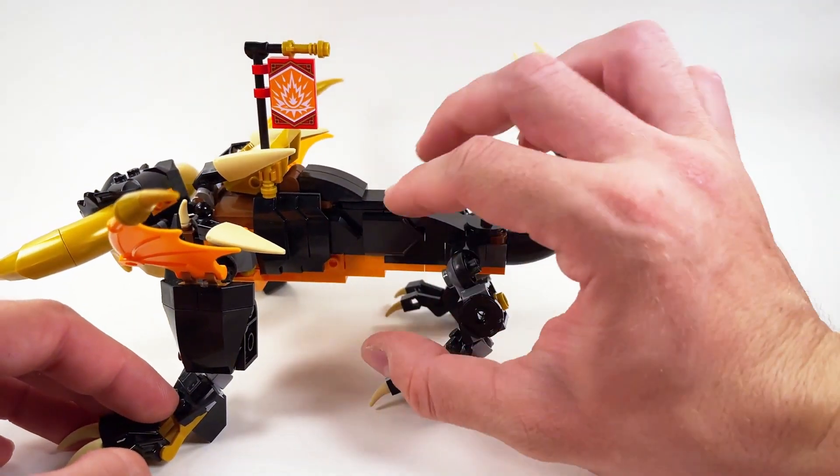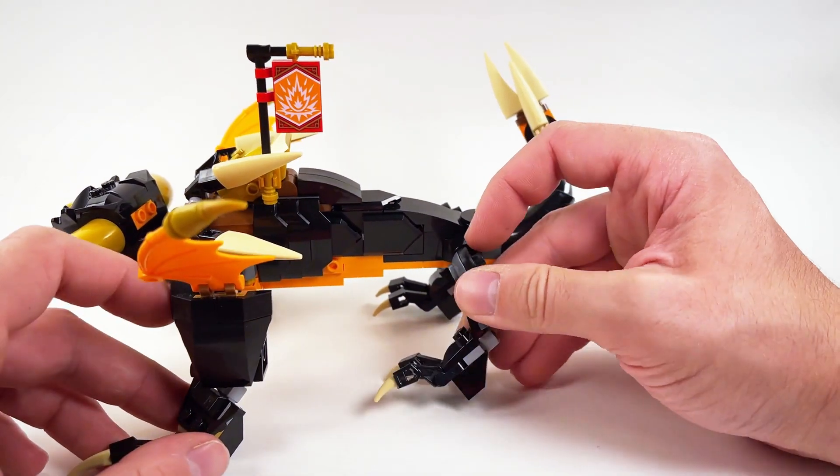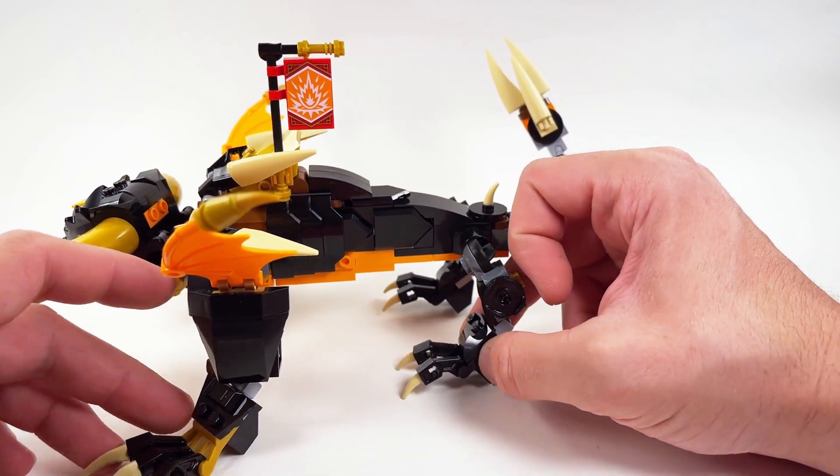And then moving to the back here, you can see that we also bulked up his body, and then it gradually tapers toward the legs, where again I added in some click hinges here. And then just the standard feet that he has.